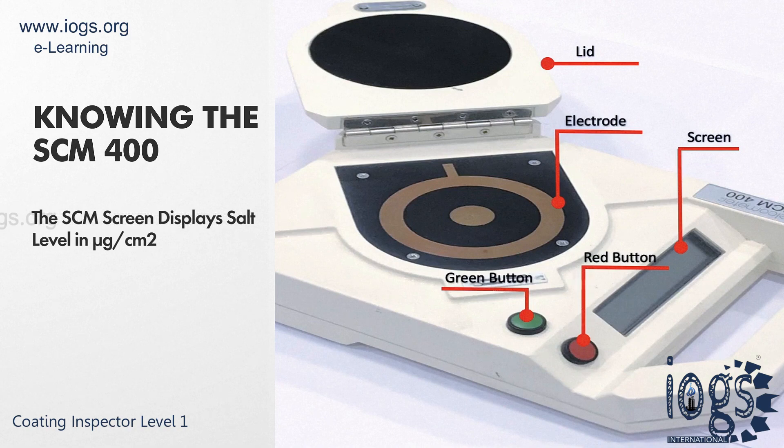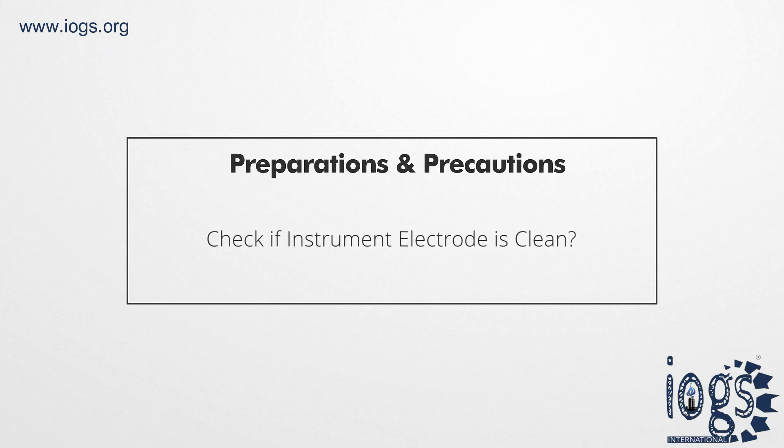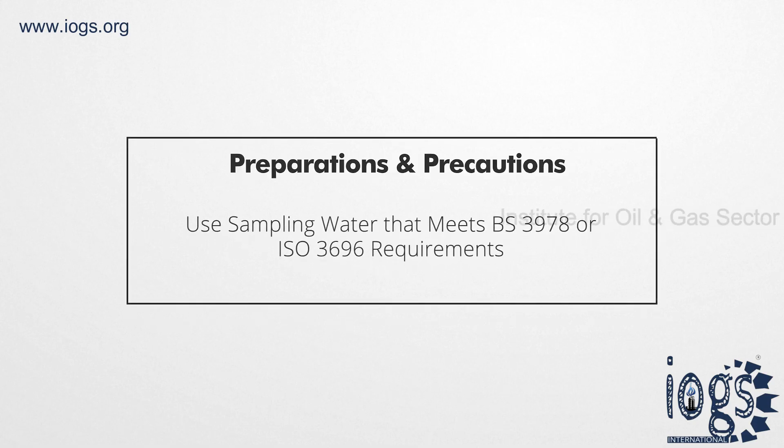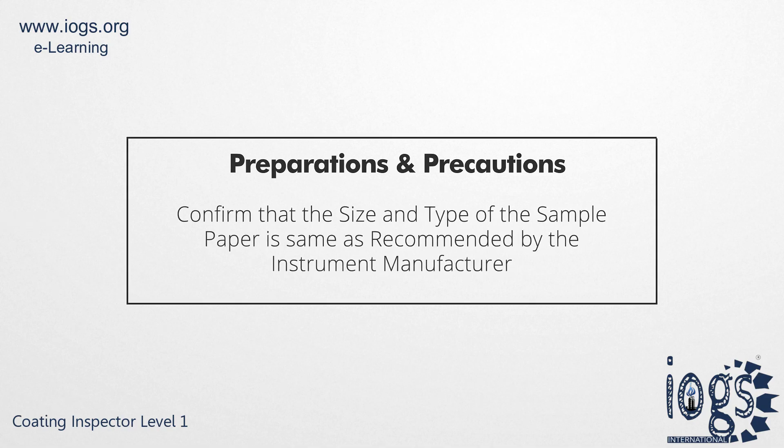Before using the SCM, it is highly advisable to put in place some precautionary measures and preparations. These include making sure the electrode is clean, ensuring that the sampling water's purity corresponds to the recommendations of the instrument manufacturer or BS-3978 or ISO-3696 requirements, and confirming that the size and type of sample paper correspond to what the instrument manufacturer specifies.